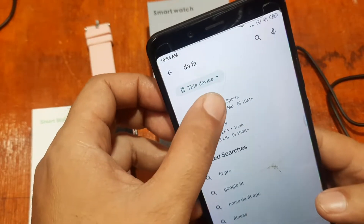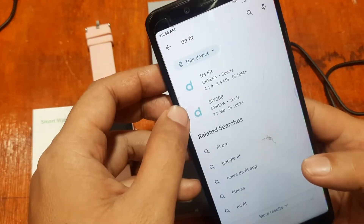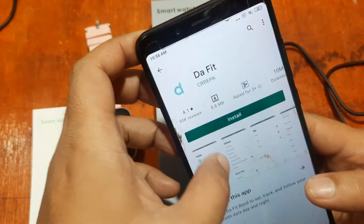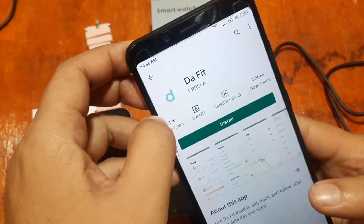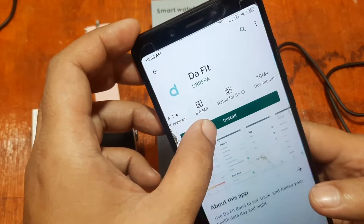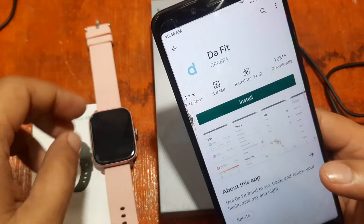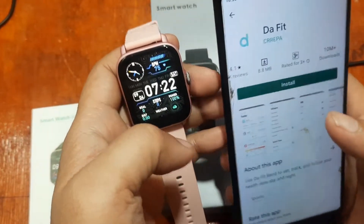Let's check if we already have it installed on our smartphone. I had uninstalled it, so let's install it again. It's 8.8 MB with over 10 million plus downloads. So let's install the app and wait for it to finish.